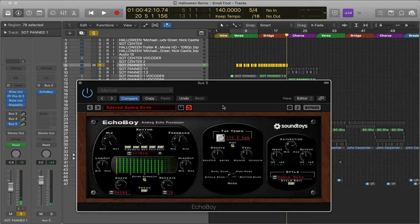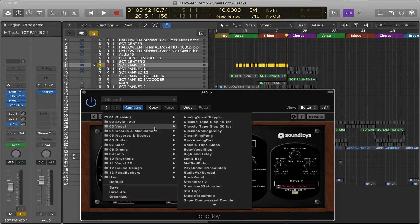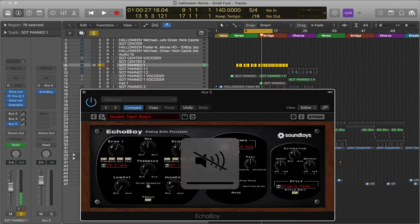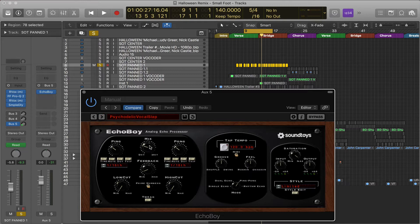And that, folks, is this broken down as quickly as I can. Usually in high-pressure mix situations, I go to the presets — start a loop of the section, play through the presets to find something I like, then go in and ask: do I really want that delay that loud? I'll tweak the timing, bring up the low cut and high cut to sit better in the mix, and adjust the saturation and volume.